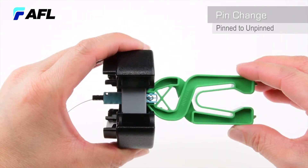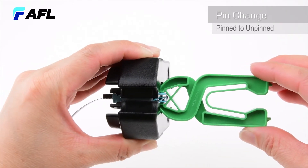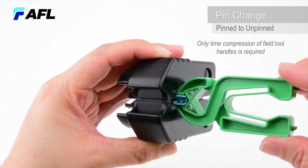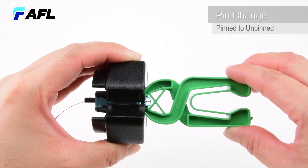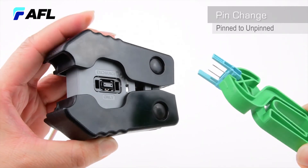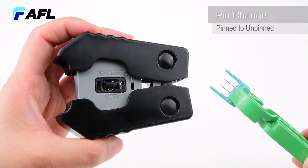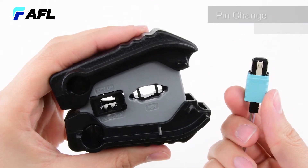Squeeze the field tool black handles until fully compressed. This releases the pins from the retaining mechanism and is the only time the black handles need to be compressed. While the handles are engaged, squeeze the gripper until the gripper ends touch, then pull the gripper out. This removes the pin exchanger along with the pins. Remove the MTP Pro connector to confirm pin removal.